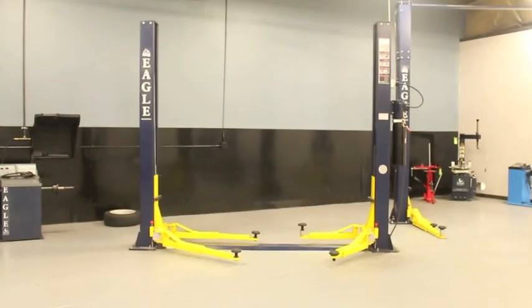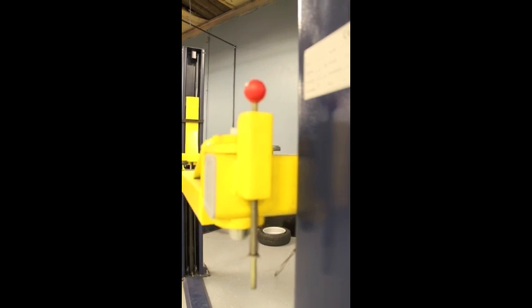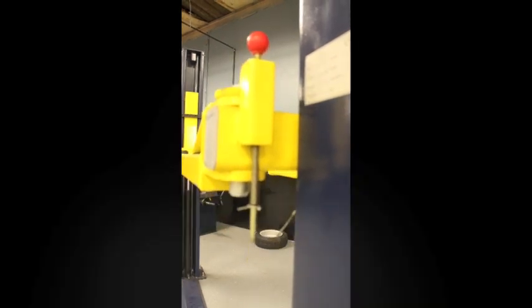Hi, my name is Zach with Eagle Equipment. Today I want to talk to you about one of our most popular lifts, the MTP9F. The MTP9F is a symmetrical two-post 9,000-pound lift. We built this lift strong and we built it to last.